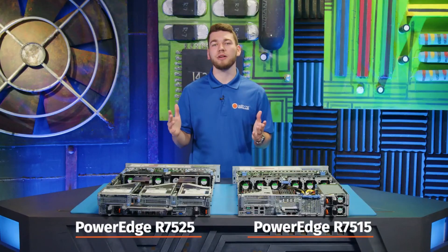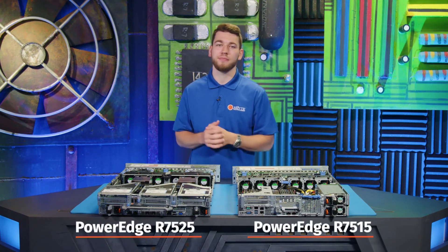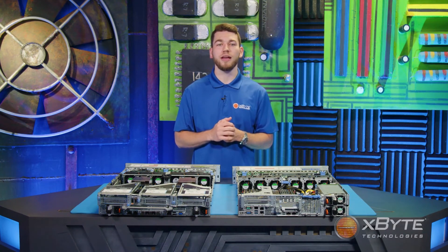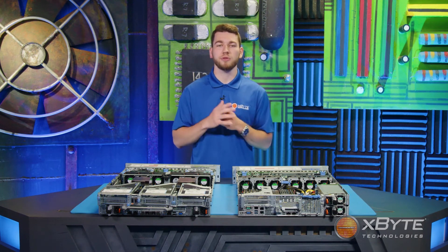That sums up my high-level comparison of Dell's PowerEdge R7515 and Dell's PowerEdge R7525. Thank you for watching. If you have any questions or want to speak to one of our Dell certified engineers, see the contact information below. To see more videos like this, please check out our channel and don't forget to subscribe.